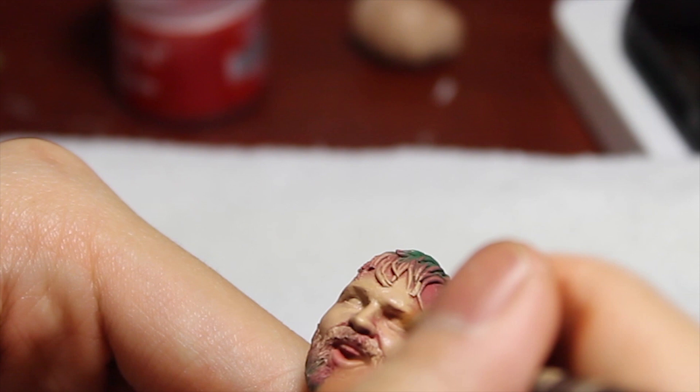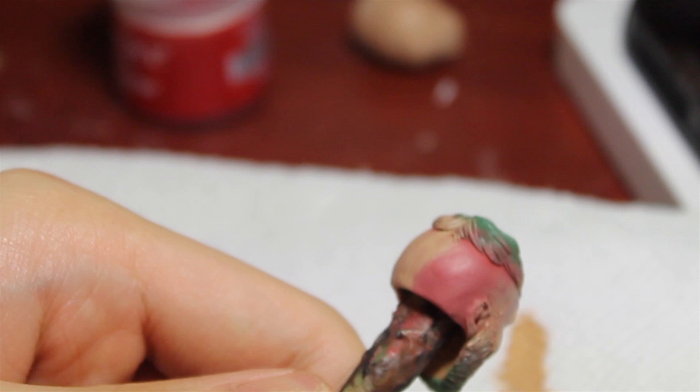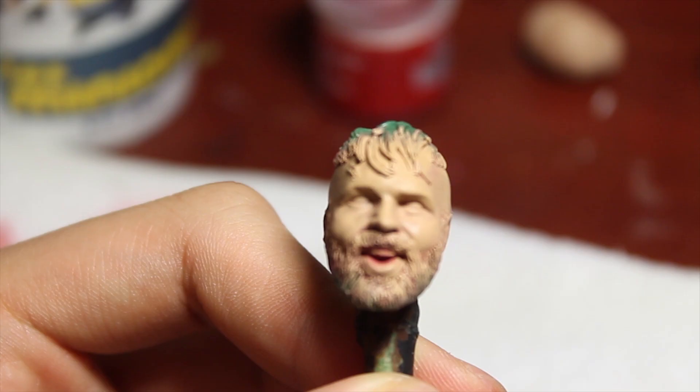Next up we're going to dry brush just the flesh tone paint over the pinkish color. What I like to do is not put too much on - sometimes I'll dab the excess paint off the brush by wiping on a paper towel. You just want to make sure you get the entire head, maybe leave a little bit of pink in the crevices of the sculpt so it enunciates the sculpt a little better. The whole point is just covering it in the flesh tone paint, and this is what it should be looking like.